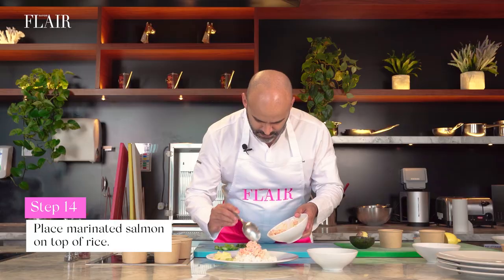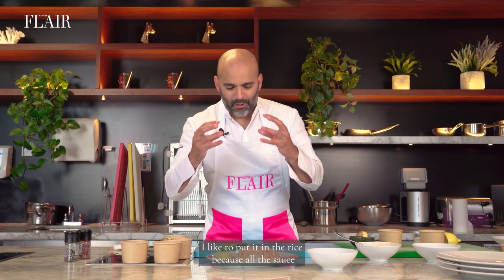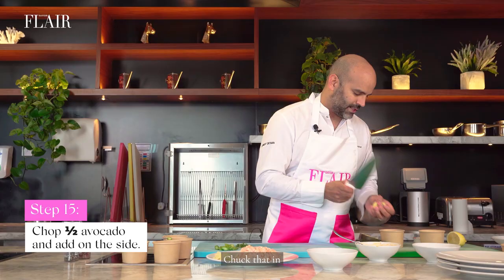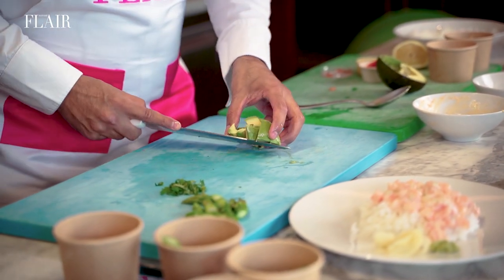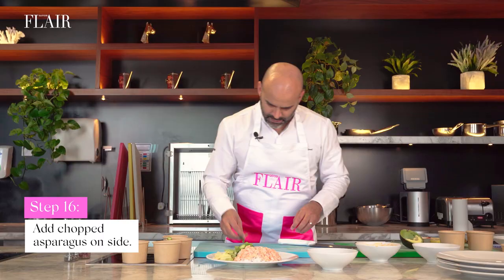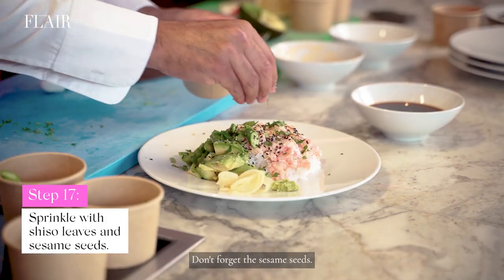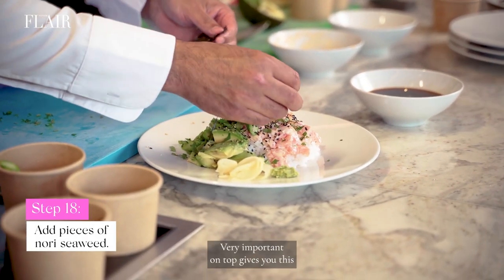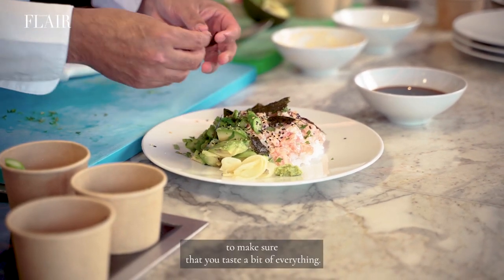Put your salmon on top of the rice. I like to put it on the rice because all the sauce after goes back into the rice — it gives this flavour, it's not separate. Avocado — check that in. Put the asparagus next to it. Then have a little bit of all these herbs around. Don't forget the sesame seeds, very important. Bits and pieces on top. As I said, not too much because you need to make sure that you taste a bit of everything.